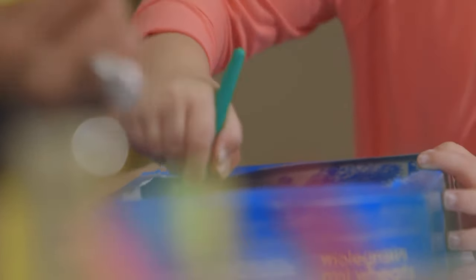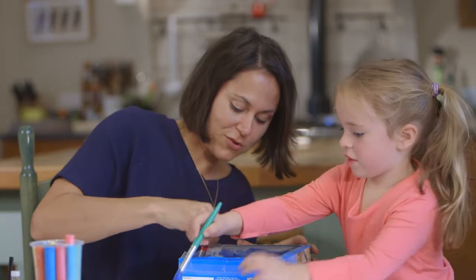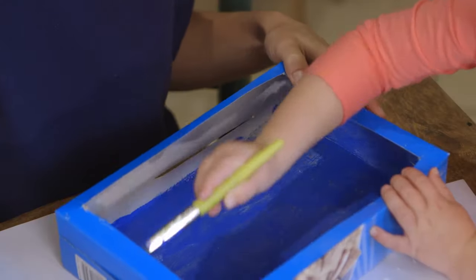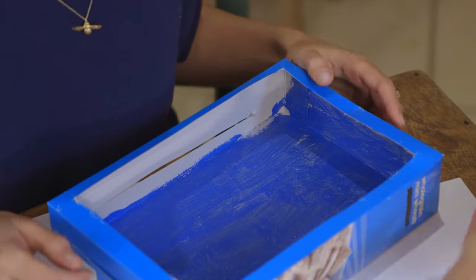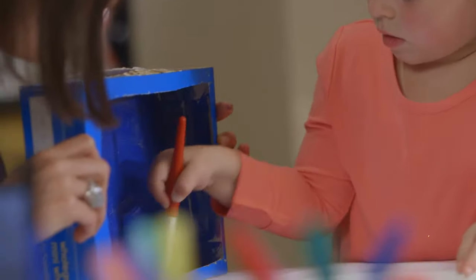Does Peppa have any pets? A goldfish. What's the goldfish called? Goldie. OK, it's time to do the sand now. There we go. Lots of paint on the brush there so it spreads out nicely.